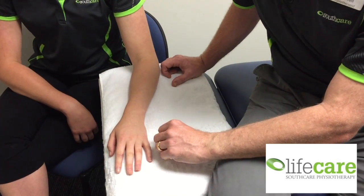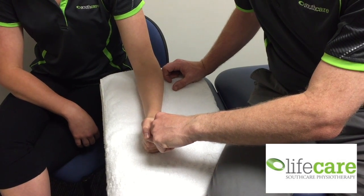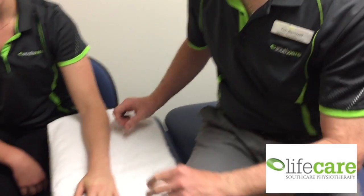Our final test is grip strength. A positive test is the reproduction of the patient's pain. Grip strength can also be measured objectively with a grip strength dynamometer.